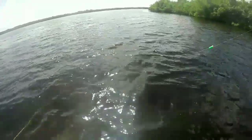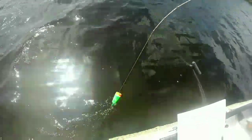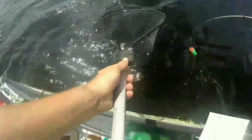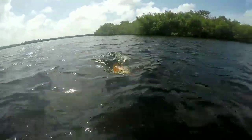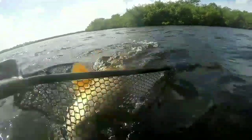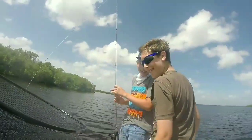I'm trying to keep him out of that anchor rope. Oh, that's a big red. That might be too big. Big red, dude. Watch out for that pull. Watch out for that. Go to the left. There you go. Put his head right in there. Yeah, buddy. That's a big boy, dude. That's awesome.